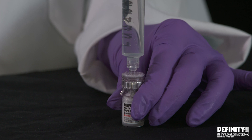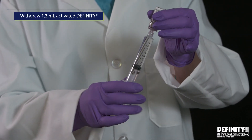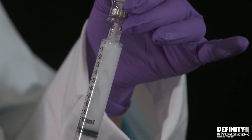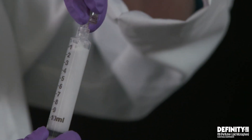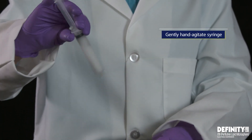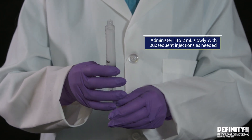Do not inject air into the DFINITY vial. Invert the vial and slowly withdraw 1.3-milliliter of activated DFINITY. Hold the vial adapter by the skirt to keep it stationary, then remove the syringe from the vial adapter with a counter-clockwise twisting motion. Gently hand agitate the syringe to evenly distribute the micro-bubbles. Administer 1–2 milliliters slowly, with subsequent injections as needed.